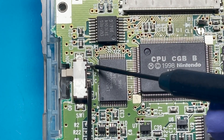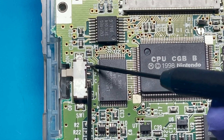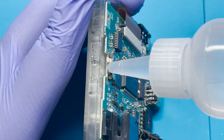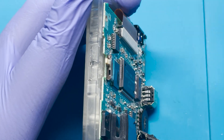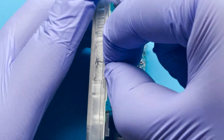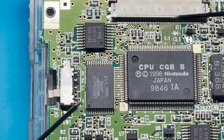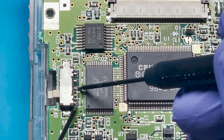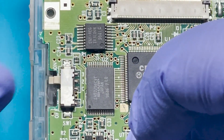Testing in the on position — still nothing. I'm also getting a lot of resistance from the multimeter. So let's go ahead and clean this out with some IPA. All right, let's go ahead and test it again. Okay, that's good. Now let's test it in the on position.